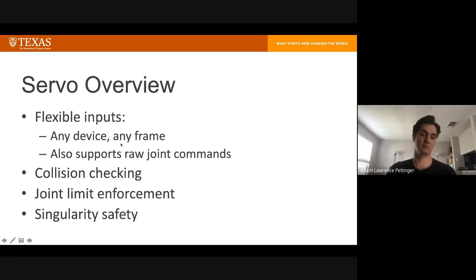In addition to the actual IK math, servo also does collision checking and stops the robot before it hits itself or something else in the environment, and enforces joint position, velocity, and acceleration limits. When the Jacobian becomes singular and inverting it is difficult, it slows down and stops so we don't get any crazy movement.